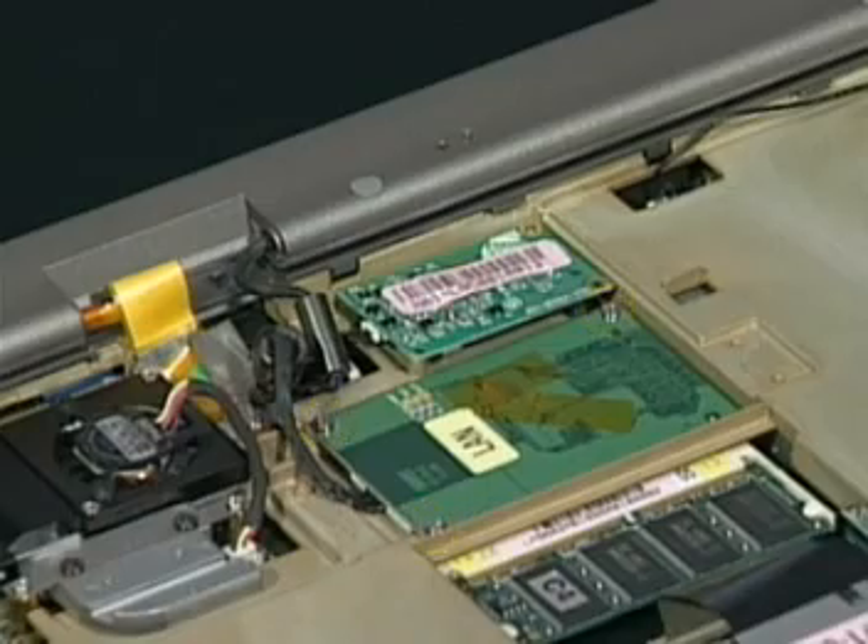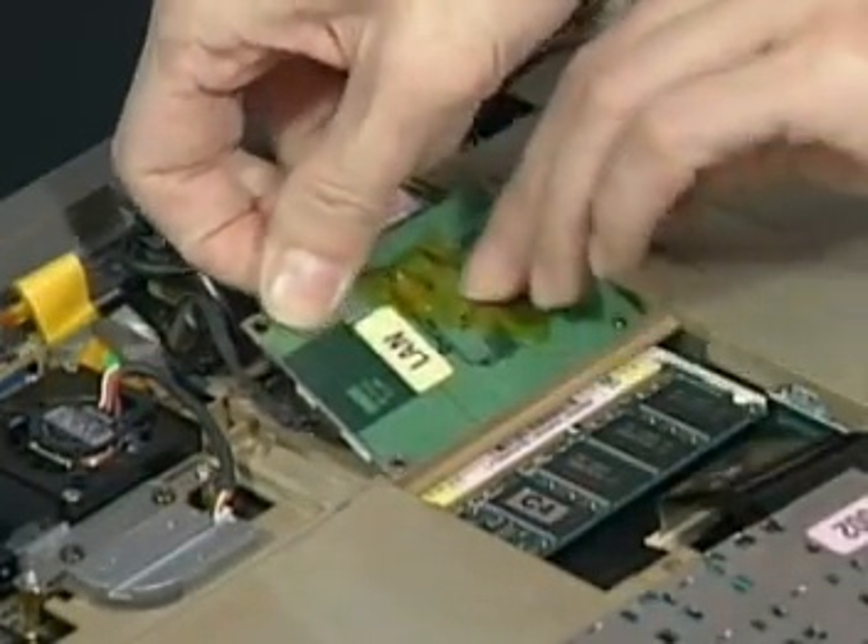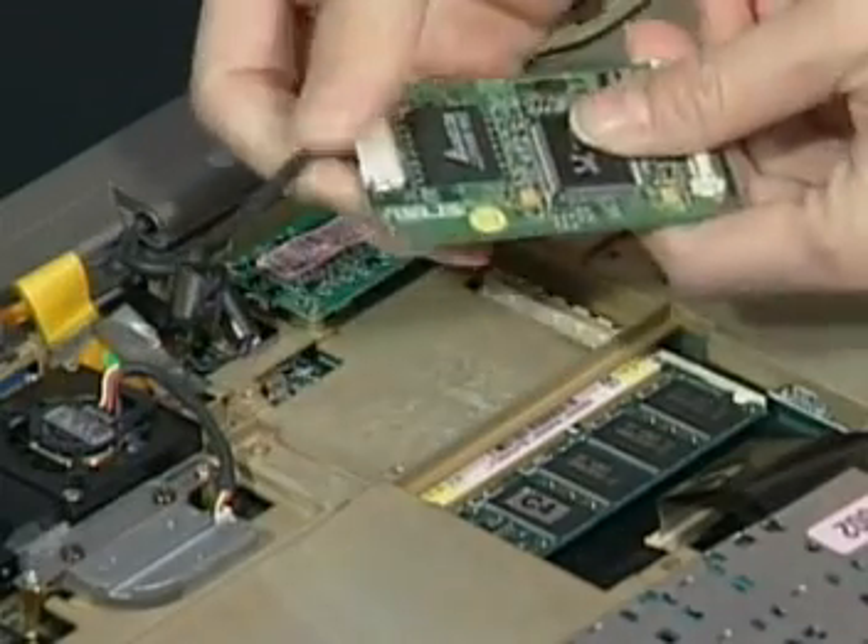To remove the LAN module, remove the three screws here. Disconnect the LAN cable and then lift the board away from the top case.